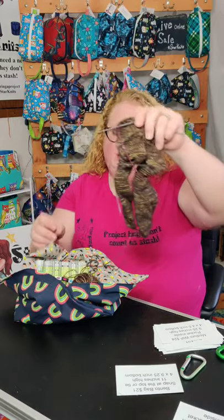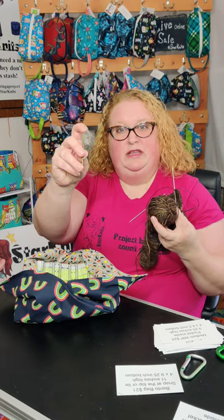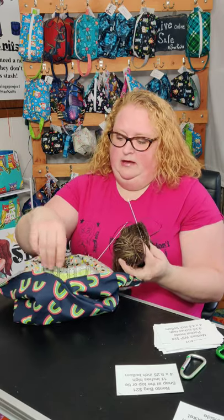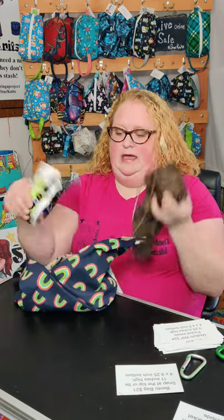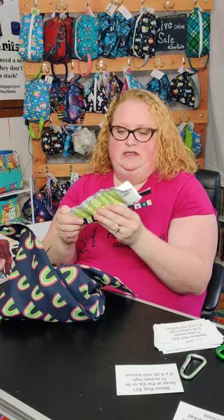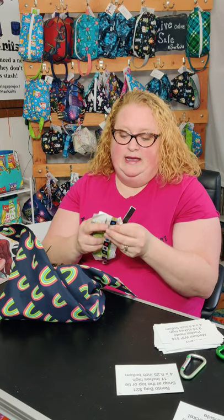I have my socks, my yarn ball, a cable needle, a crochet hook, and my pattern in here. And that all fits in this small little Bento bag that is my newest addition to my lineup of bags that I offer.